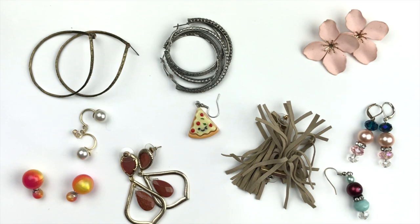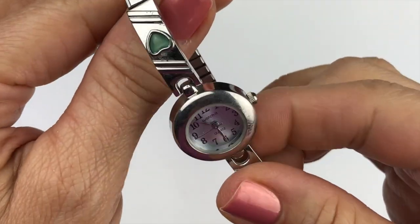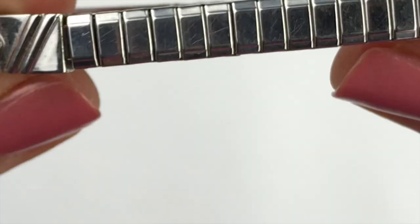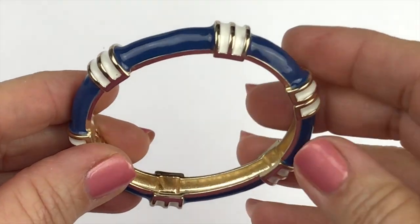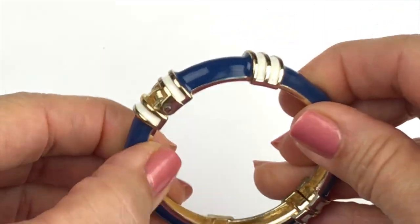All the remaining earrings are going to the craft lot — some usable pieces for crafting but nothing I can sell. Next is a watch — it's a silver tone watch, the brand is called Watch It. The band is stretchy but the watch is not running and it's not an expensive brand, so I'm sending this to the craft pile.